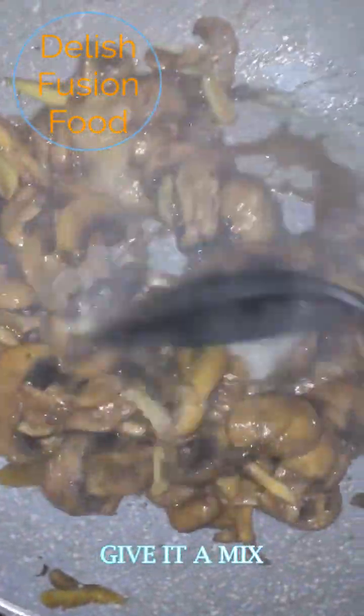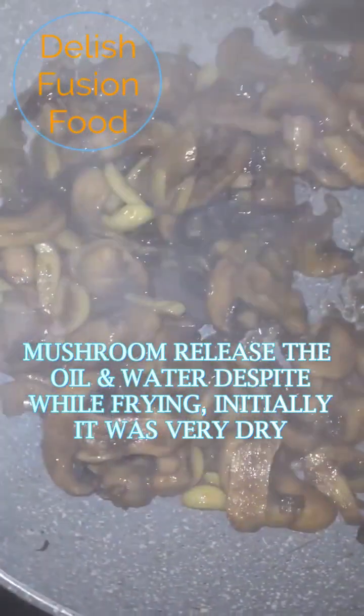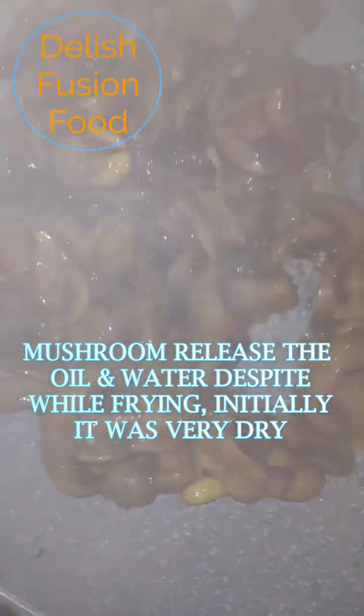I'll give it a mix. You will notice when you are frying it, it was kind of dry because I put 1.5 tablespoons of oil. But now you can see it's releasing the oil and also the water from the mushroom.